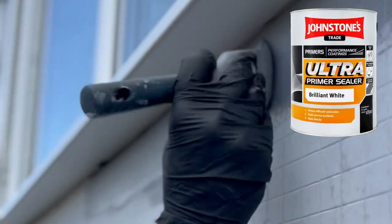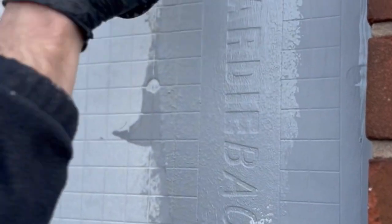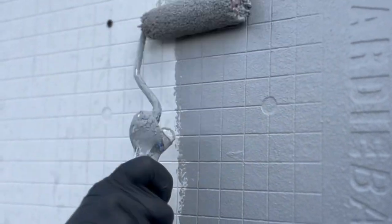First step is to get some primer on these cement boards — this is what we use — but make sure you get it well primed and let it dry before you start any rendering.